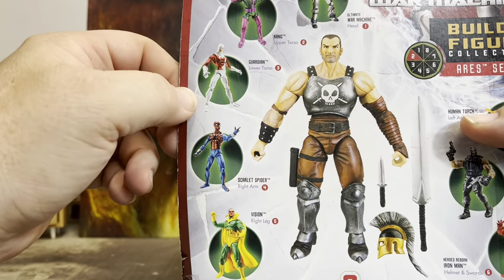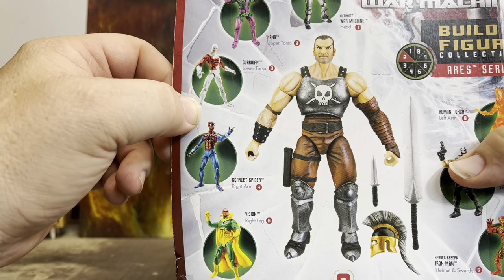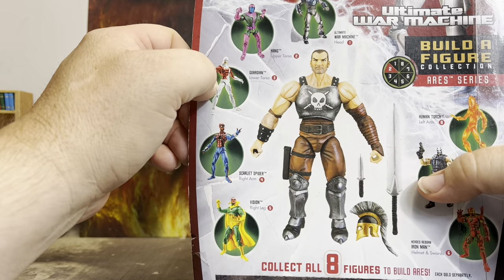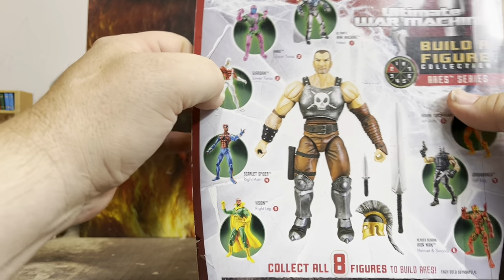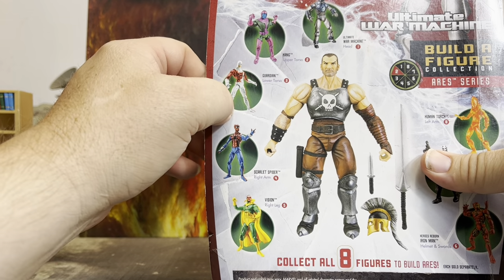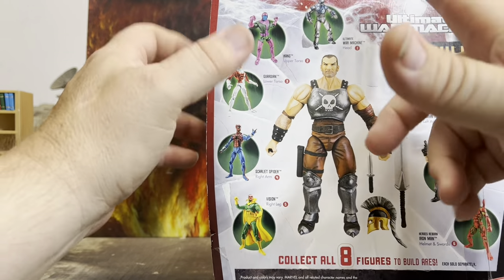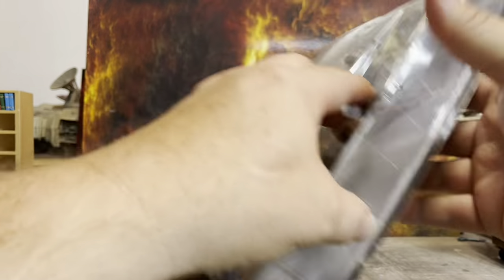Guardian is the lower torso. Kang the Conqueror would have been a fun one to find too, since I missed out on when they re-released him. I've got most of the Build-A-Figure — the Joe Fix-It Hulk parts — though I never found him in the store. I've scored a lot of awesome Ross finds with Marvel Legends. And of course, the Ultimate War Machine comes with the head.